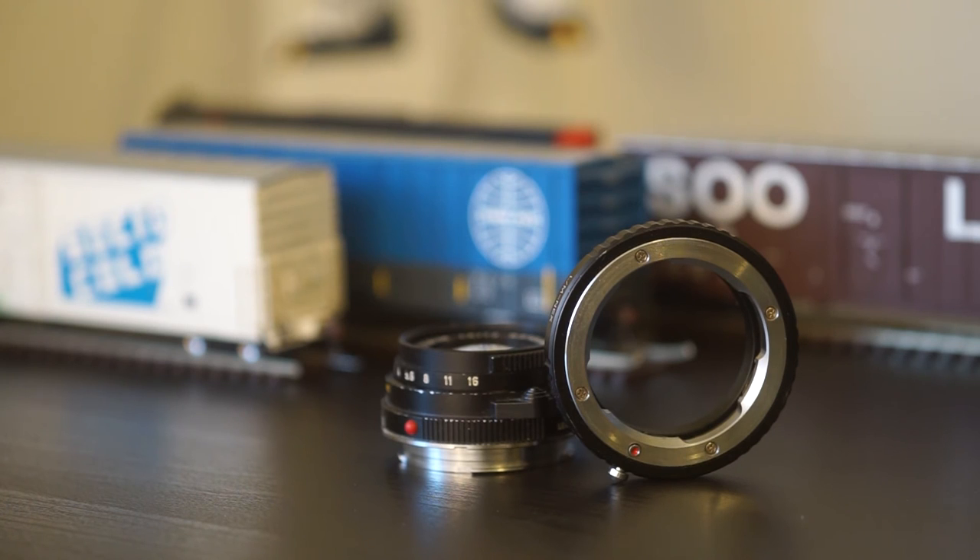A lot of people are using Leica lenses on mirrorless cameras these days. One of the benefits is that they are designed to be closer to the sensor film plane, which helps keep that package small.